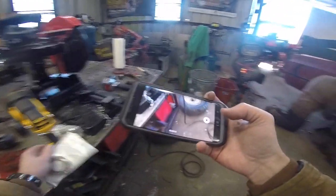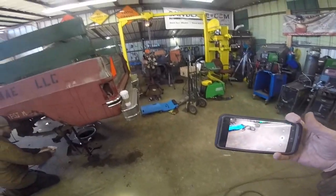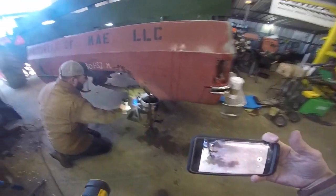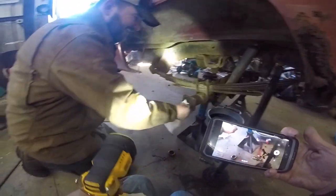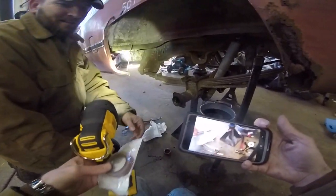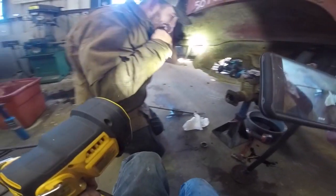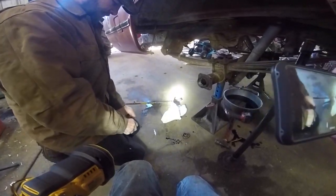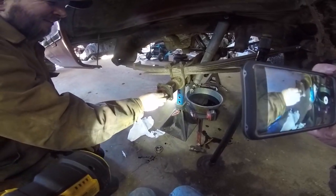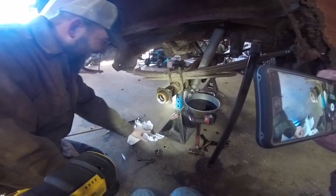If you guys are watching this wondering what's up, this video is going on Steven's channel as well because he actually came by to work on these. And I'm like, hey let's work on this because I didn't get it done this morning — I did a bunch of other stuff instead, like cutting holes in the bed and breaking multiple pilot bits and making a socket video for no apparent reason.